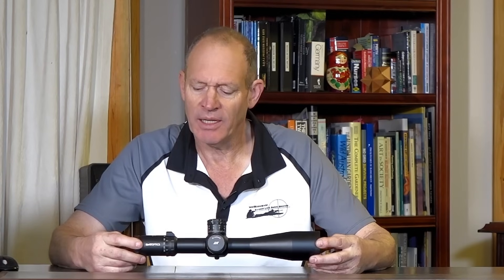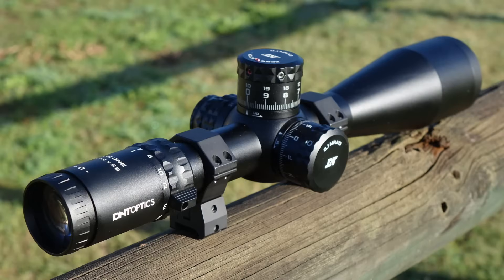G'day, welcome to Mark and Sam After Work. Today I've got a mini scope review, or more of an introduction. This scope here is from D&T Optics. It's called The One. It's a 7 to 35 by 56 first focal plane tactical scope. This company contacted me and said would you like to have a look at it, and I went okay, let's have a little look and see what I can find out about it.